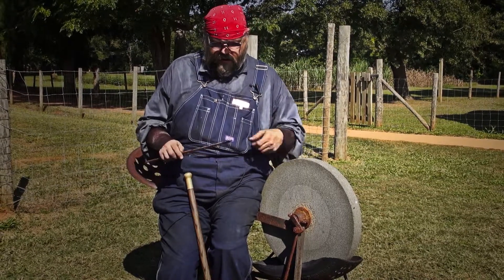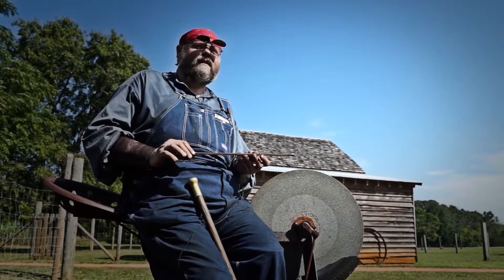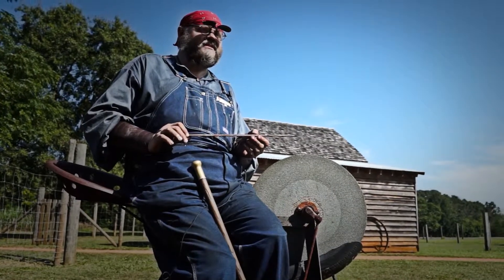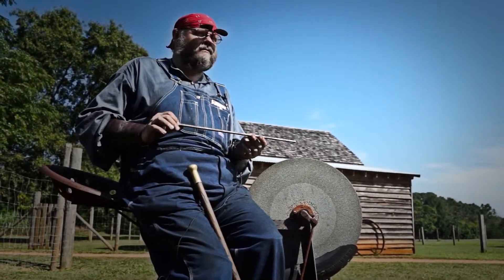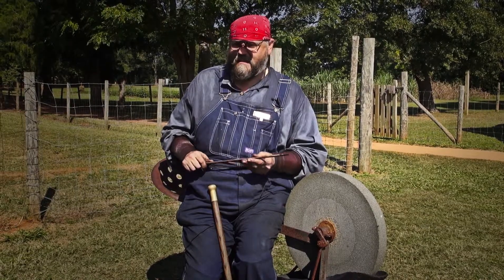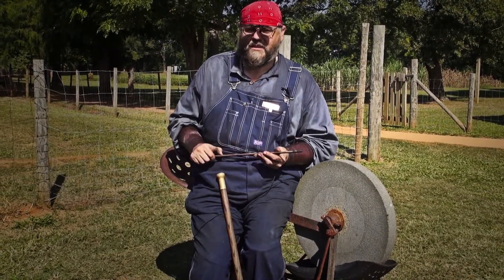Now the metal we're using here is all mild steel. This is a low carbon content, really inexpensive and affordable. Most welding shops around the country sell this — it's just quarter inch square bar cold roll steel. Now if this were high carbon steel, that's what you would use to make knives, axes, things that take a sharp edge. This is just general purpose steel here.